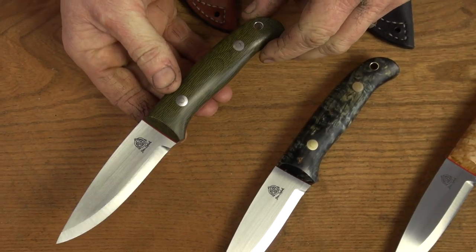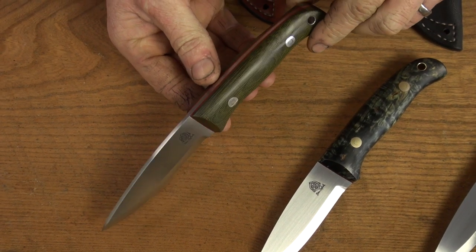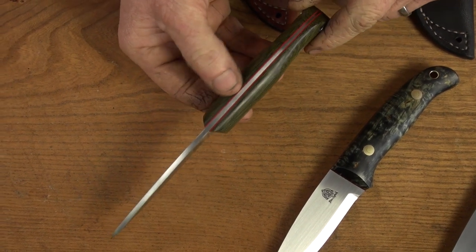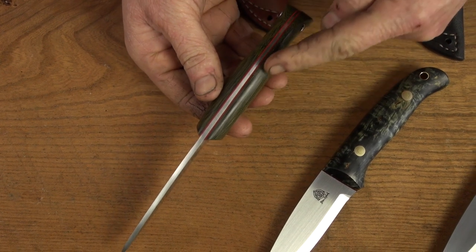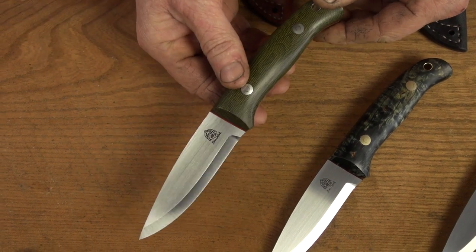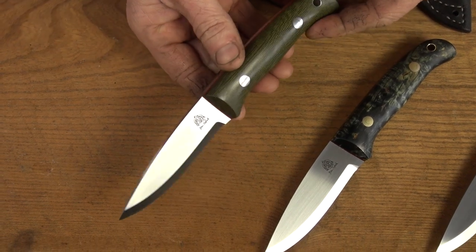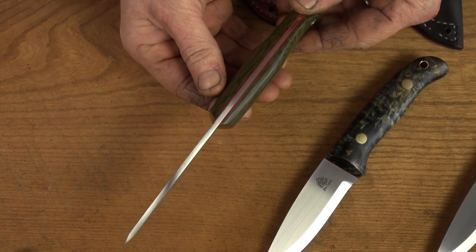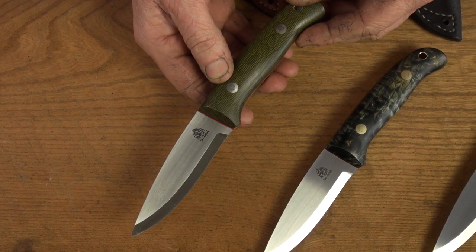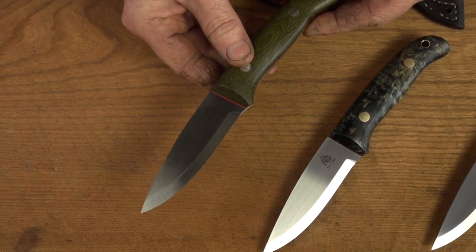The first one is a Woodlander 4 inch classic and this is a sort of homage to Bob Loveless. This has got polished green canvas micarta with red fibre liners and you can really start to see that lovely tapered tang. The stock thickness is about 3.4mm and then it tapers down to about 1mm at the back end. This has got stainless steel Loveless bolts as well and a polished flat so you can really start to see the logo showing up.